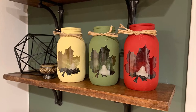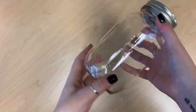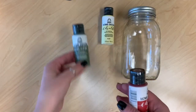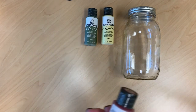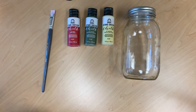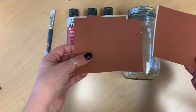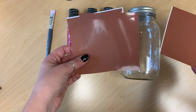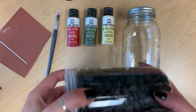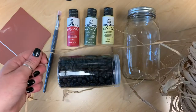Hey guys, for today's video we're going to be making these candle holders out of mason jars. You will need a mason jar and some paint — I'm using chalk paint here but you could use any paint you'd like. You'll also need a paintbrush and some stickers with leaves on them. I cut them out from the Cricut but you can buy them at the dollar store — any window decal, something you can peel off. I also have some rocks to fill the jars and some raffia to tie in a bow around the neck.